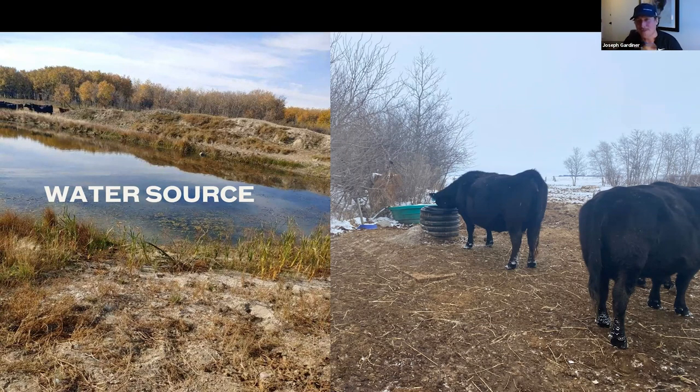Regarding dugout size: Phil's dugout for this system is about 12 feet deep. Host's dugout is similar size but has no spring feeding it - five feet of ice plus five feet of evaporation over the summer leaves very little water for winter, giving them only about 40 days of water for 200 cows. You'd want a fairly deep dugout; this one isn't as deep as it could be for true winter use.